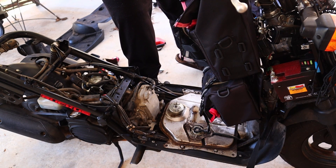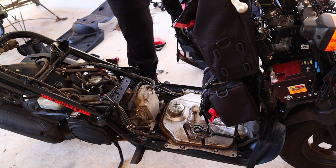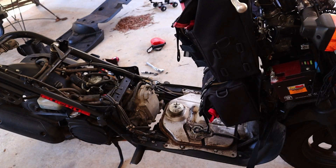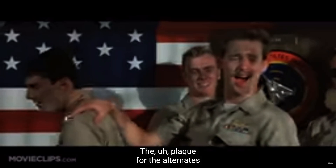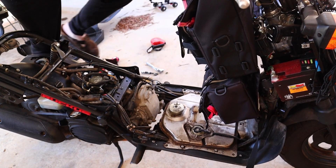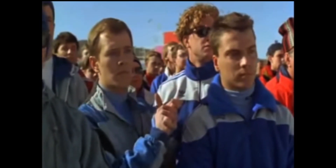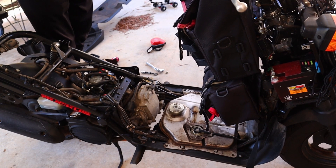I just turned it on and of course I don't have a key on me naturally. Key retrieved. I just started it with a button — I had to push the button in to kick it and it just started.